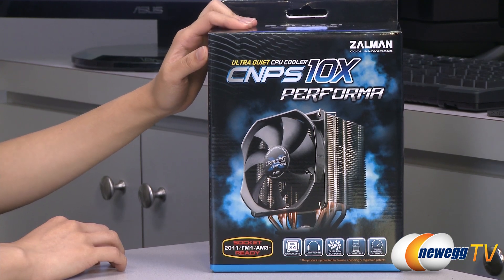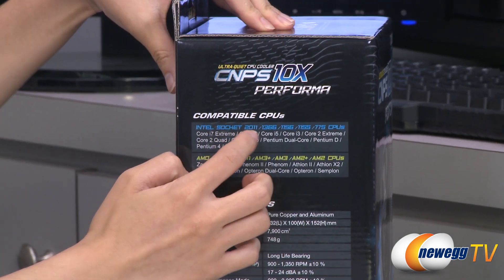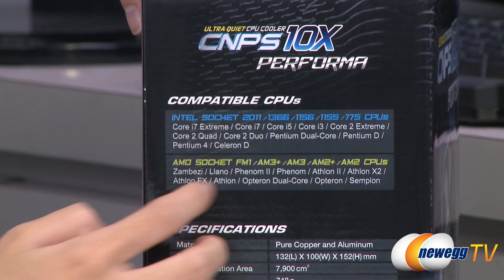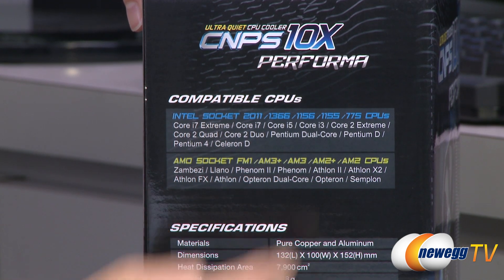A couple things I want to note before getting into the box. This cooler is compatible with Intel 2011, 1366, 1156, 1155, and 775 sockets, as well as AMD FM1, AM3+, AM3, AM2+, and AM2 sockets.